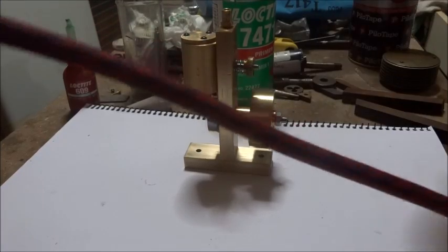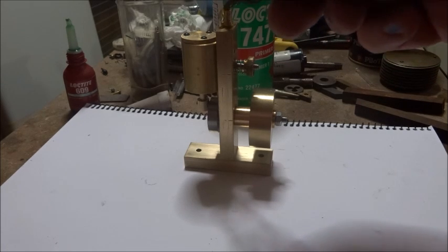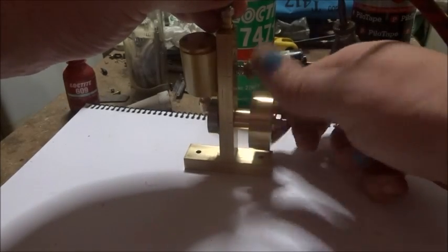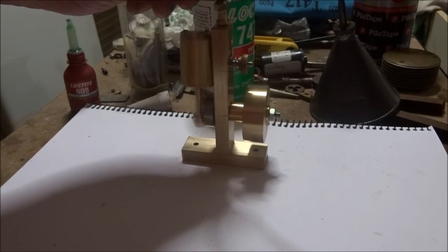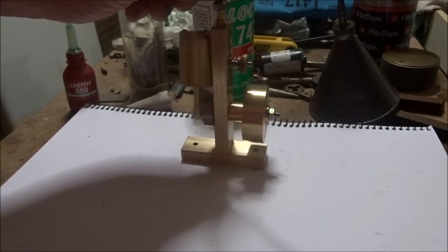Put that over there towards the back of the workbench, just a drop of oil down there — doesn't want much, just a drop of oil for some cylinder lubrication. And there you go guys — that's a little oscillating engine running! So I'm pretty pleased with that.